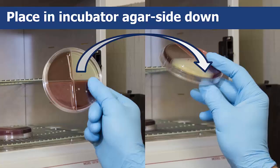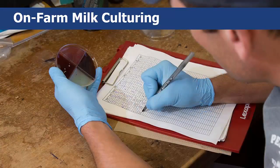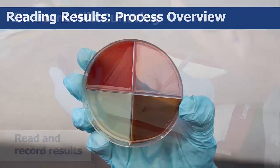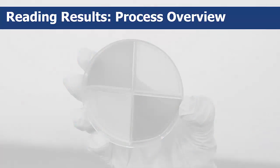After 24 hours, you can read the results. Once your plates and samples have been incubated, the next step will be to read and record your results. You'll read the plates and record the bacterial growth results on the provided forms.